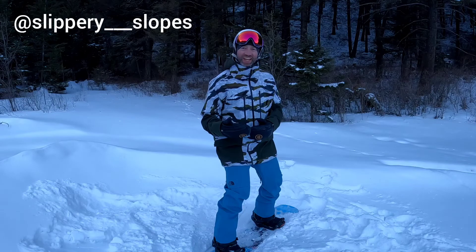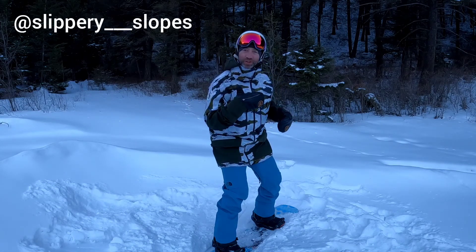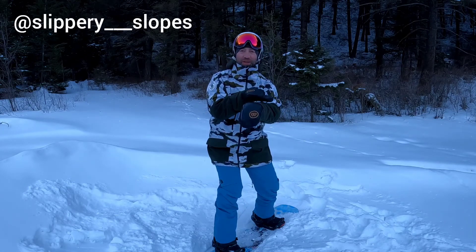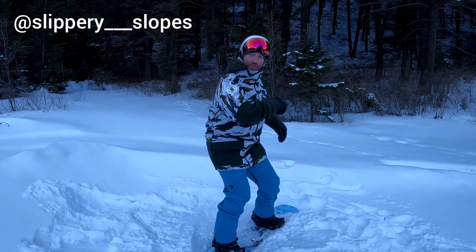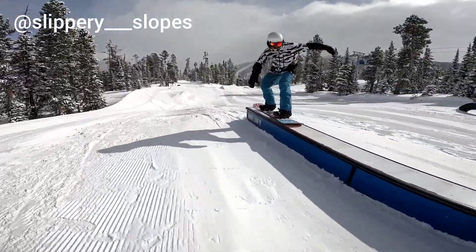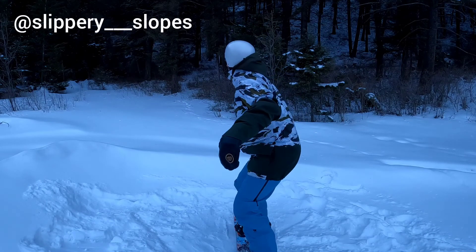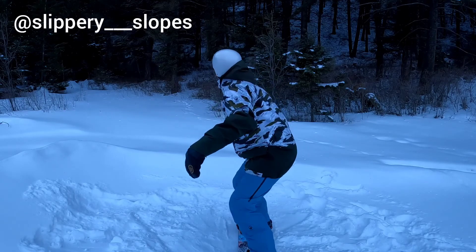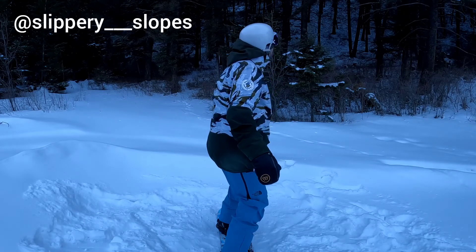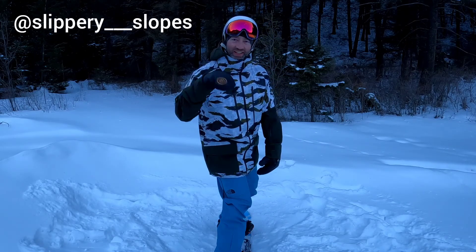I've heard some requests for the 180 out on slide features, and the key is to carry momentum in your torso while you're sliding the feature, leaving your snowboard parallel with it while your upper body rotates. Imagine I'm riding away from you in this shot. You'll see I had my body twisted up and I unwound that to get my 180.